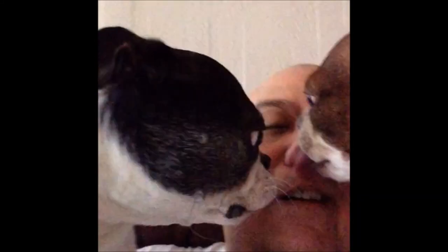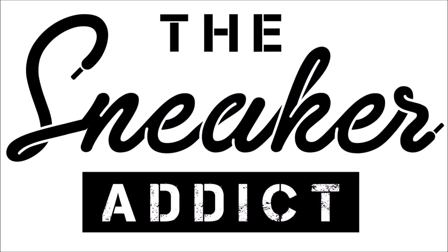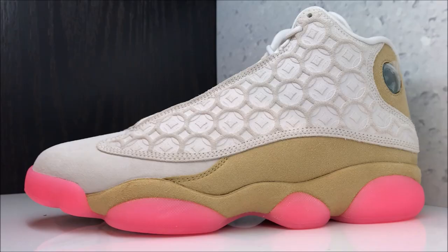Kicks, help me, someone! I'm an addict for snitches. We got the Air Jordan Chinese New Year 13, available on the 1st of February.